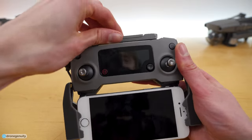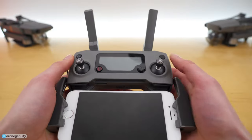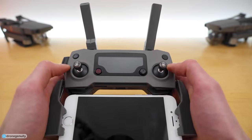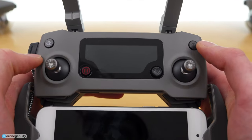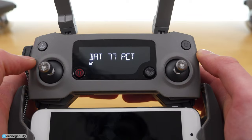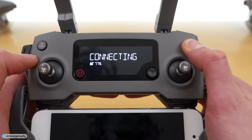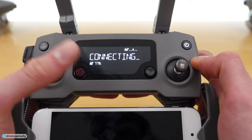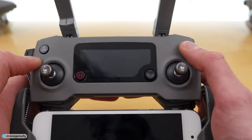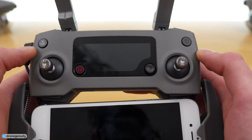Up top we have our antennas — you want these positioned as far apart as possible for the best signal strength and reception when controlling your drone. On the top right of the controller we have our power button. Push it once to get your battery percentage; push it and then press and hold to power on the controller. To turn it off, press once and then press and hold.